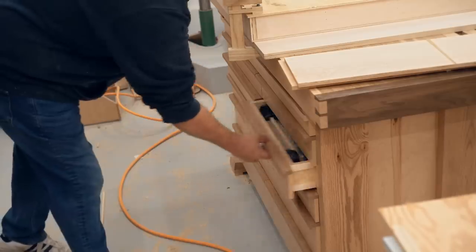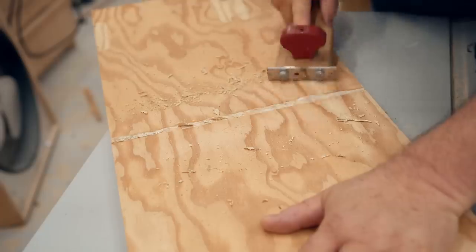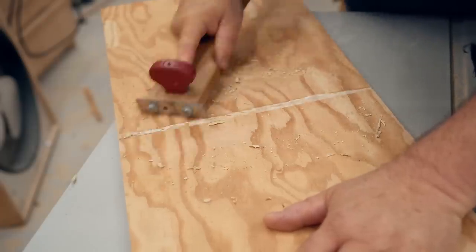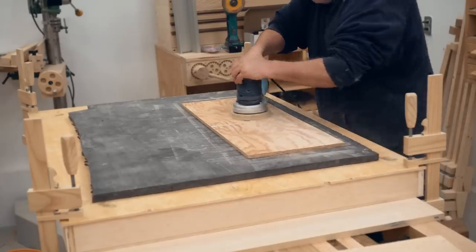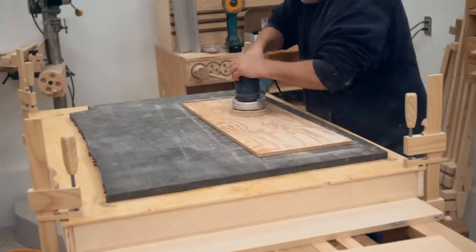With the top assembled I can start cutting out the parts for the legs. I'm going to be using some recycled half-inch plywood, making them L-shaped, and they'll screw directly onto the edge of the torsion box right at each corner.